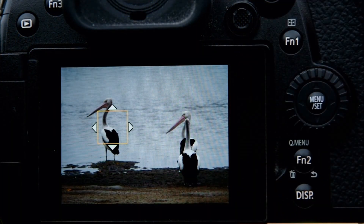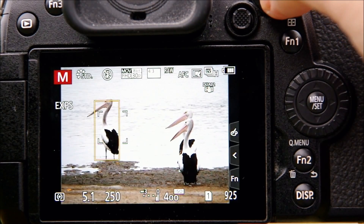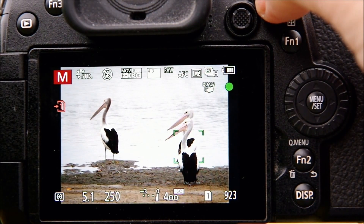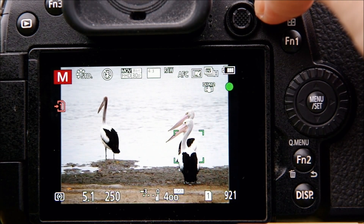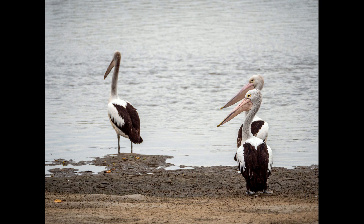As this demo shows, single area focus combined with human/animal detection lets you select your own subject and the camera stays locked on that until you change your selection. The fact that you're working in single area also means you can tell the camera what to focus on even if it can't identify a human or animal subject. If there are no animals around, you can switch the feature off — or just leave it on, since with no animals in sight it works like normal single area focus anyway.